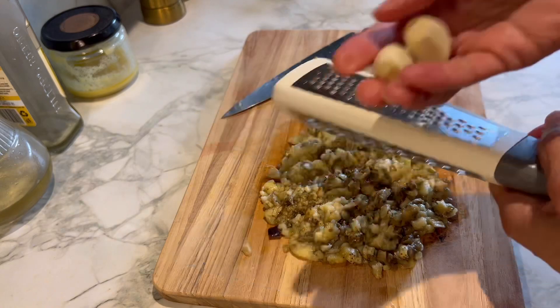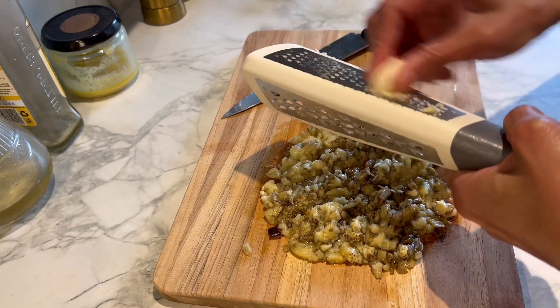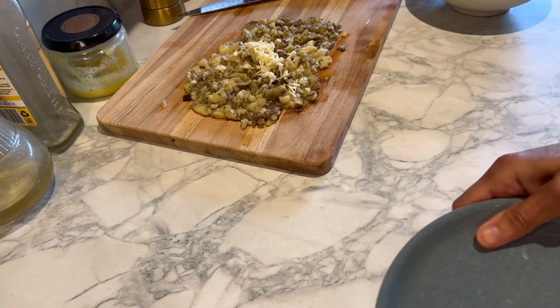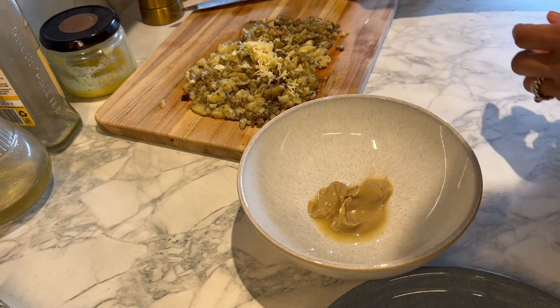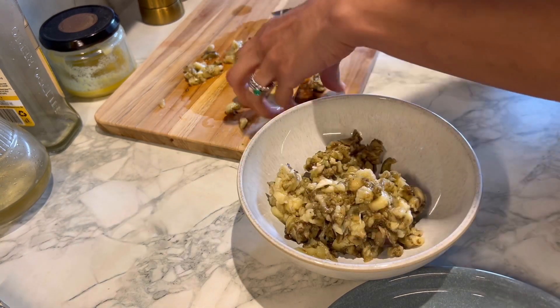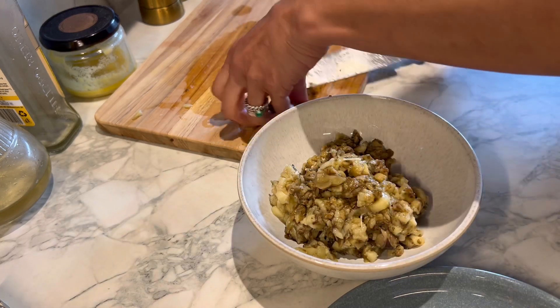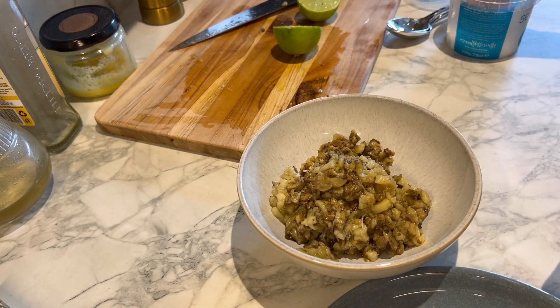I'm just going to grate a couple of garlic cloves on top of the chopped aubergine. Now to assemble the dip, I have a couple of tablespoons of tahini, and I'm going to add the chopped aubergine and garlic to this.